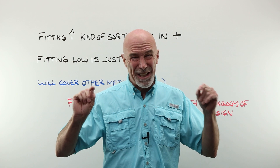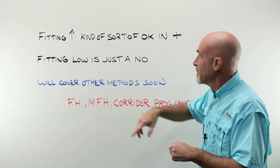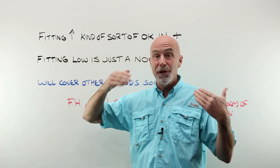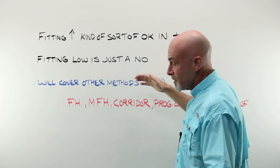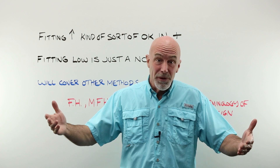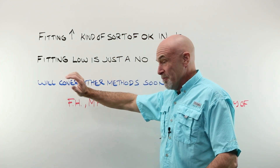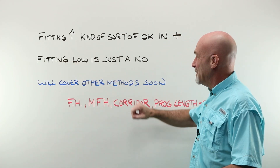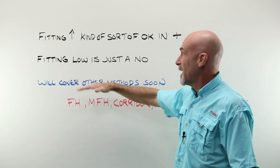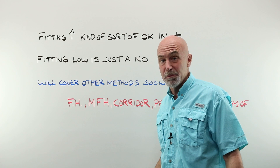I mentioned that there are kind of exceptions to the fitting high, fitting low piece. It's okay to fit a little bit high in plus powers. If you're right on the edge of 17 and 18, go with 18 if that person is all plus. Fitting low? Well, that's just a no. There is no reason you would ever deliberately choose to place the fitting cross lower than where it should be in a progressive.